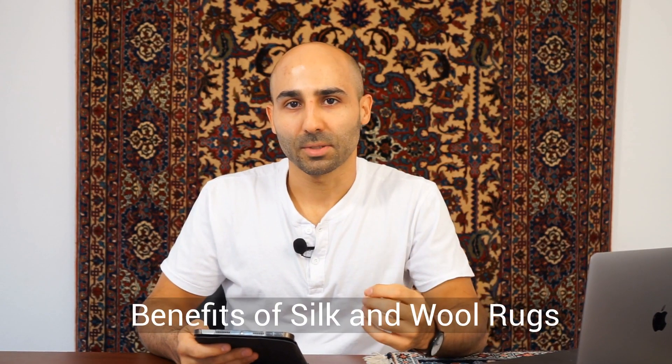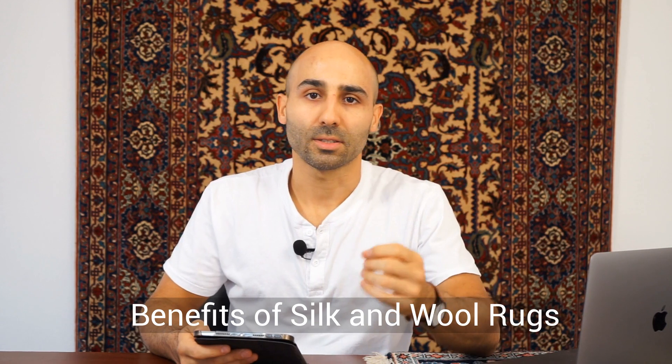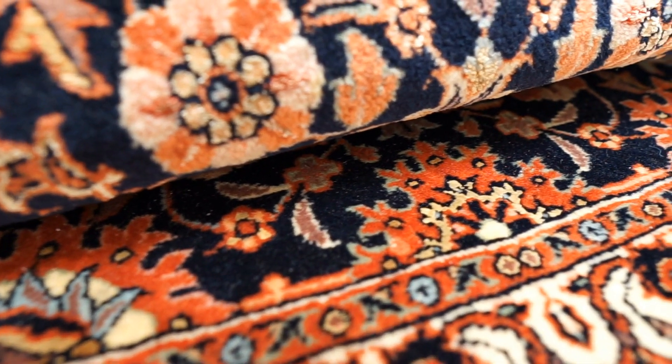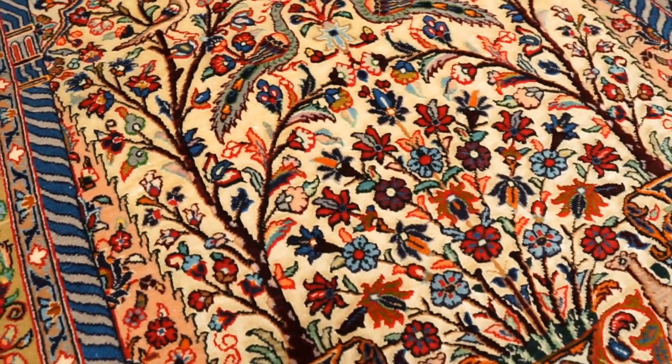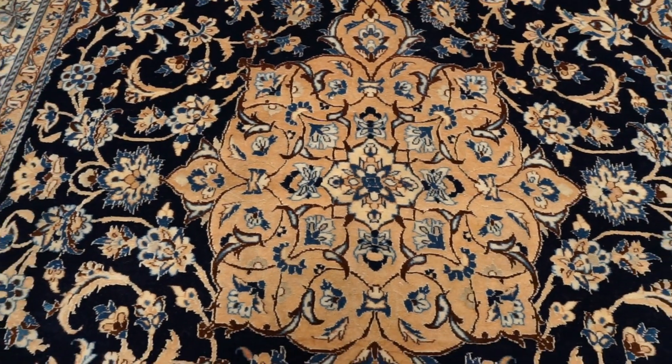Now let's go over the benefits of combining silk and wool in the pile. First, using wool along with silk gives us a thicker and more durable pile, since wool is generally thicker and more durable than silk. The silk parts of the pile allow us to bring more attention to the details of the pattern, the design, and the different colors — that's what the silk highlights allow us to do.